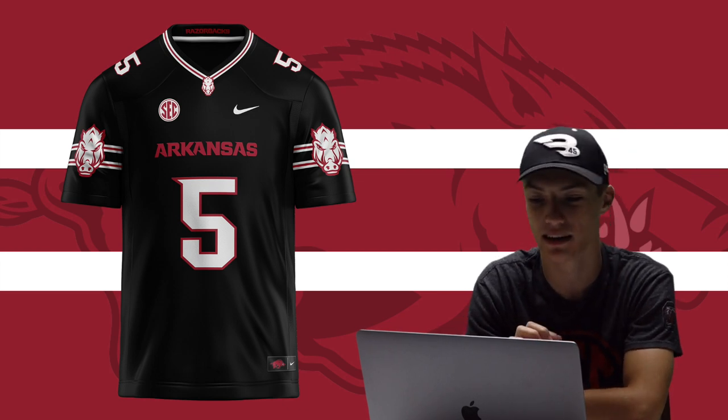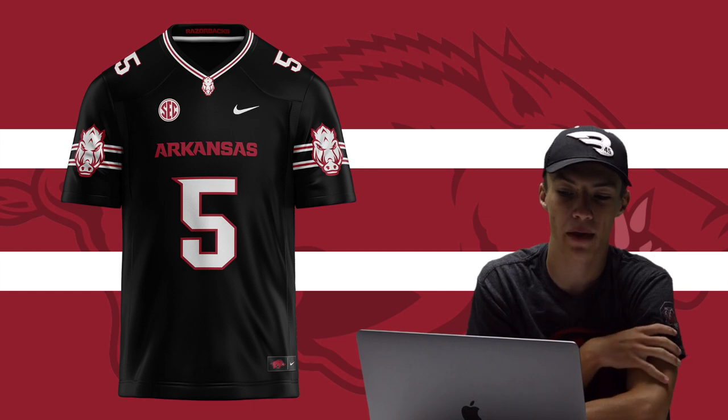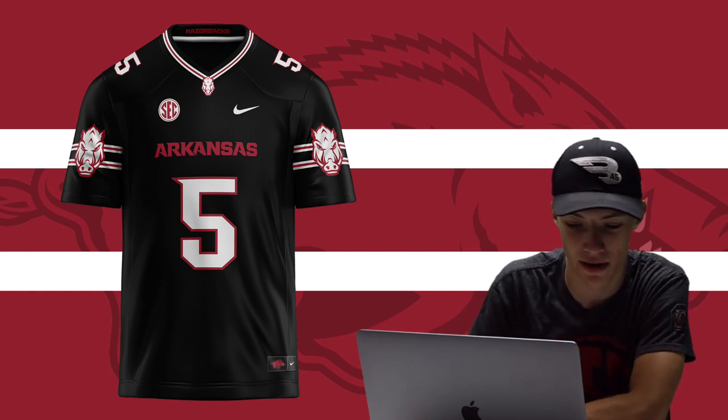I would really love to see Arkansas come out with a black jersey like this. Arkansas fans would love to see that too, because there isn't much to cheer for on the actual field — so you might as well look good. Whether it's like this or not, I'd really love to see more of that head-on Razorback logo.